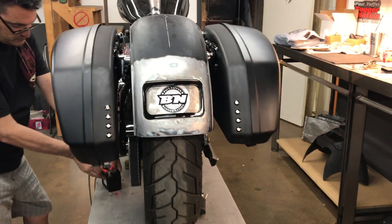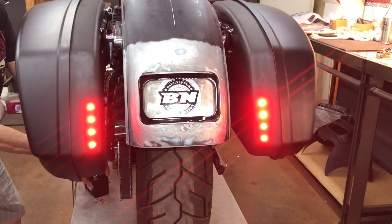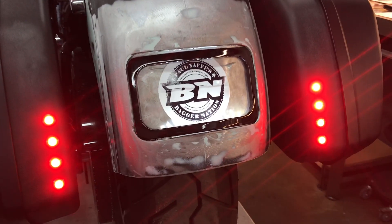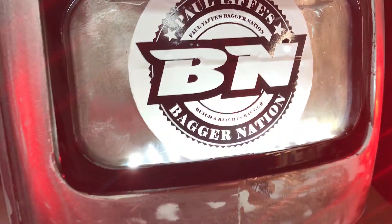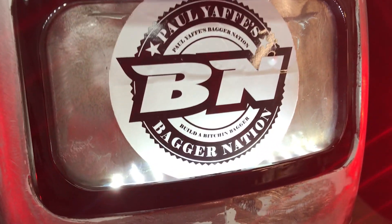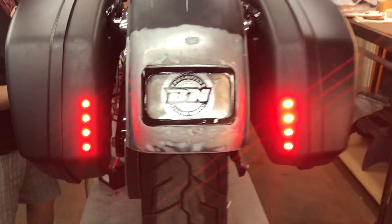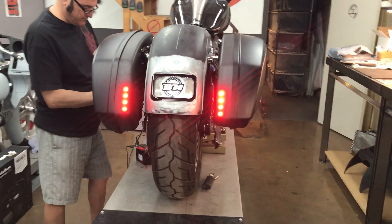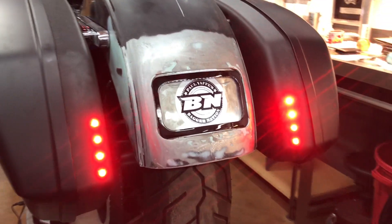Let me show you what these things look like. There's your running lights — you can see there's a hidden LED in the license frame. These will be your running lights and your brake lights.